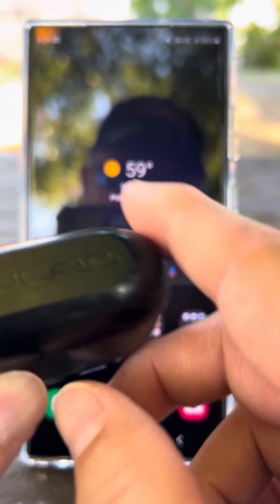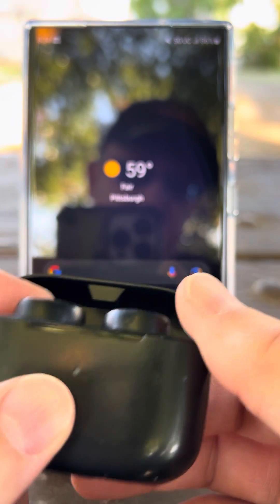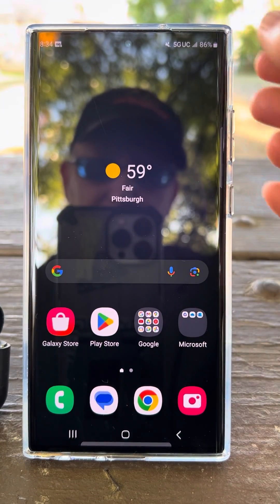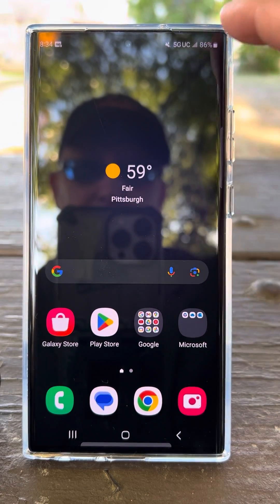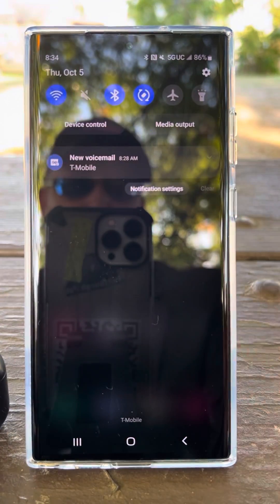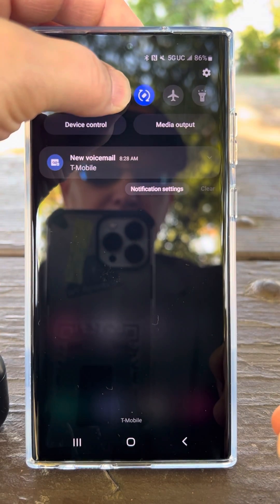I'm going to show you how to pair these JLab GoHairPop True Wireless earbuds to this Galaxy S23 Ultra. Go to the top of the Ultra, swipe down, and you're gonna see some icons at the top. One of them is Bluetooth — press and hold that.